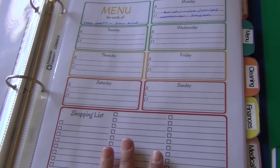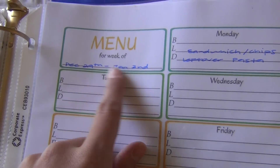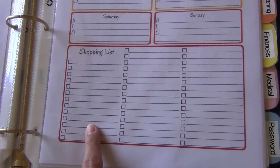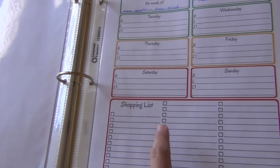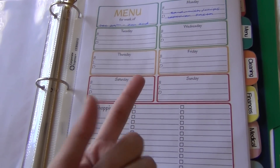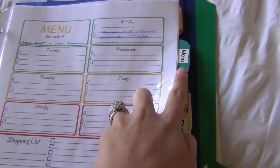Then here we have the menu planning section. It says 'Menu of the Week' and you put the date of the week, then every single day you have breakfast, lunch, and dinner. On the bottom there's a shopping list so you put in everything you need to make those meals, then you can take it with you and check things off as you go to make sure you picked up everything for that week. I love that all these pages match the whole theme — it just brings the binder together.